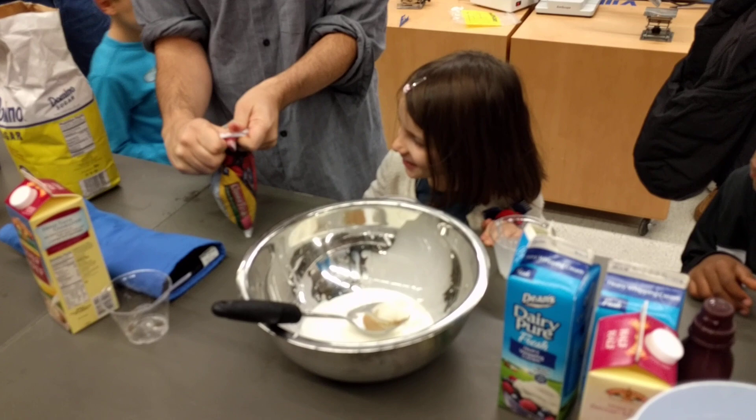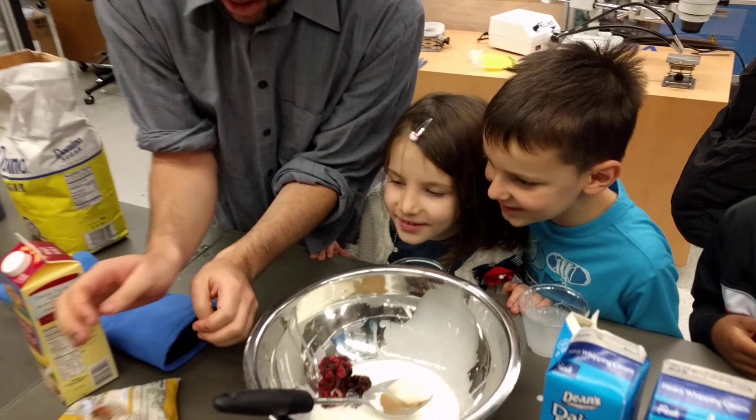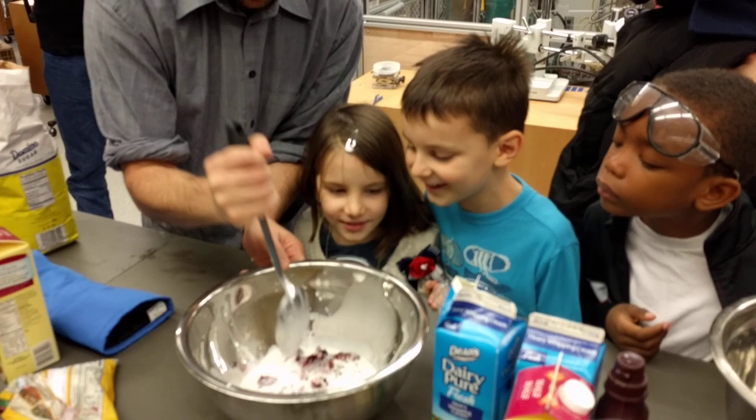We smashed the berries. Now we got a bunch of berries and they're nice and smashed. That looks really good. Looks like it's mixed up. Because then our ice cream will have a mountain inside.